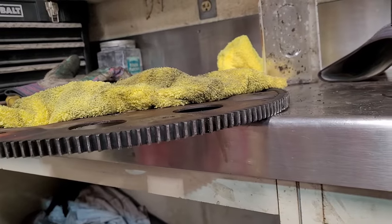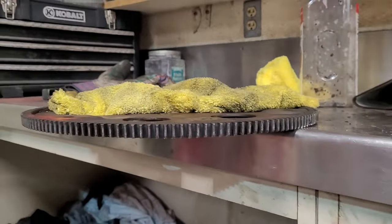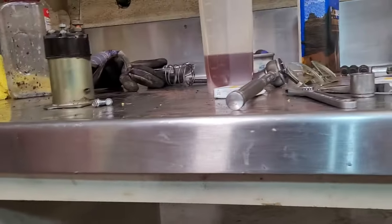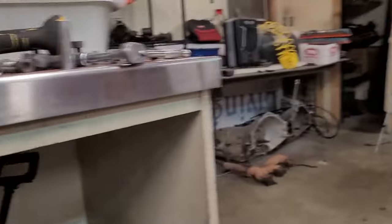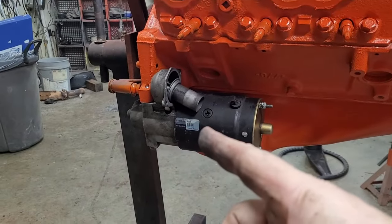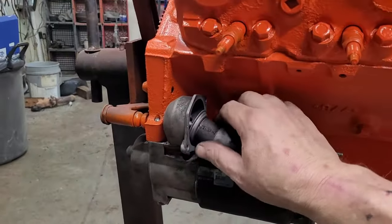If I had to make a guess, that flywheel was 20 years old because it was still on there with the factory blue Loctite — or it had been replaced, but I really don't think it was. I checked the teeth on the starter and the starter teeth seemed to be pretty good. It was just that flywheel that was in pieces.